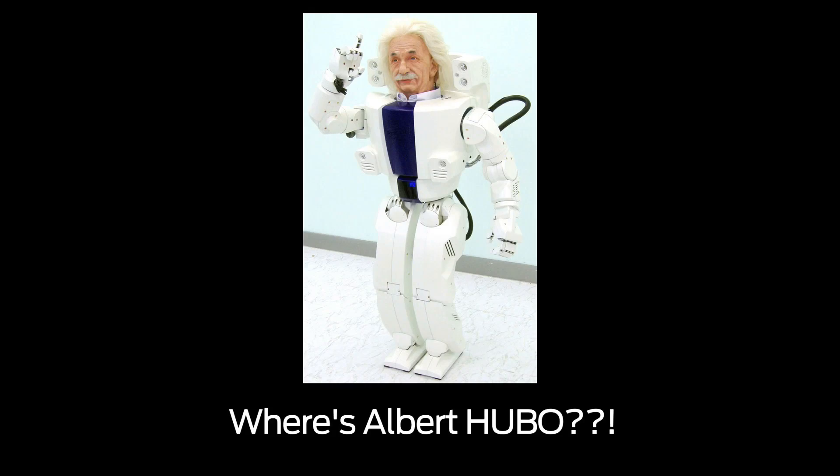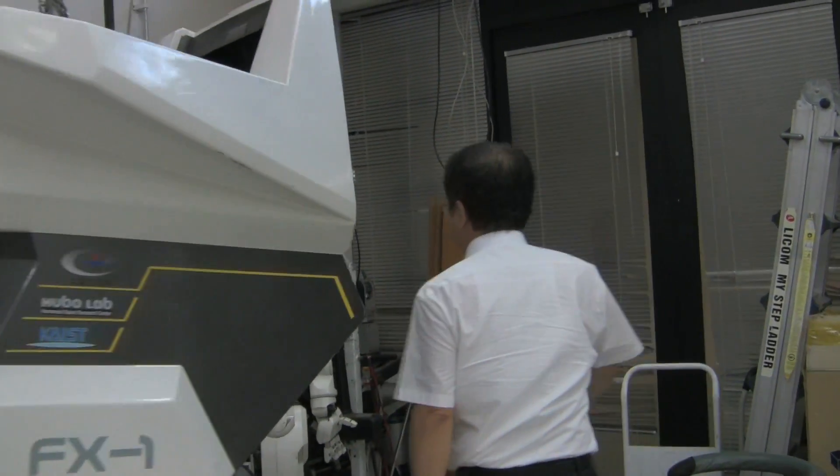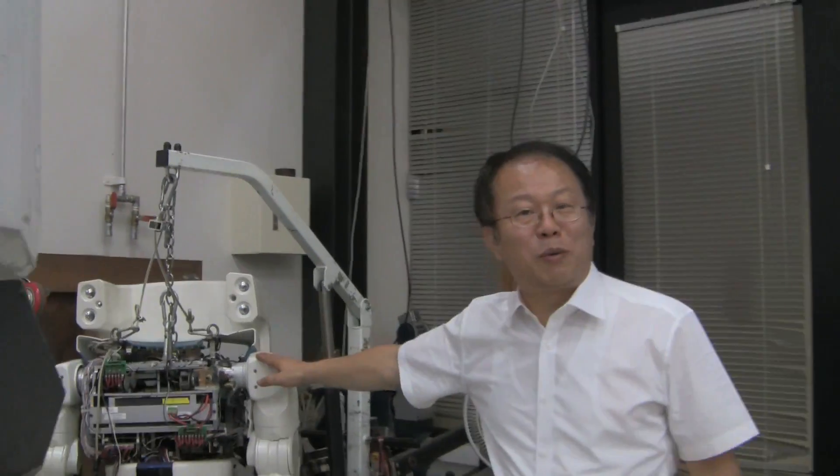What else — it used to be Albert Hubo, where his face was over there. See, it's almost knocked down.